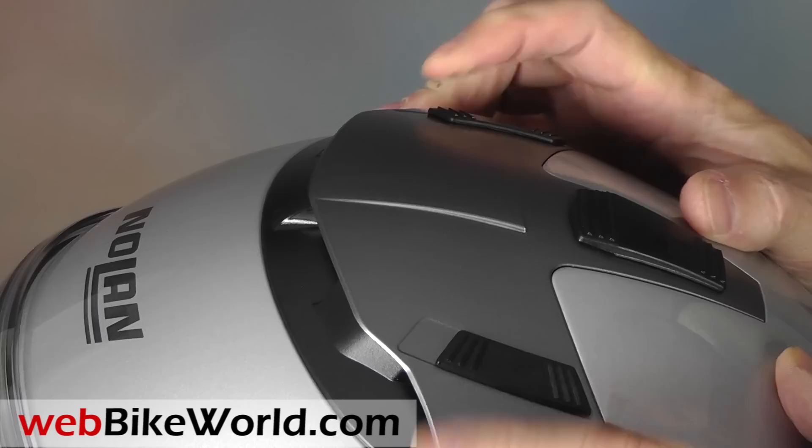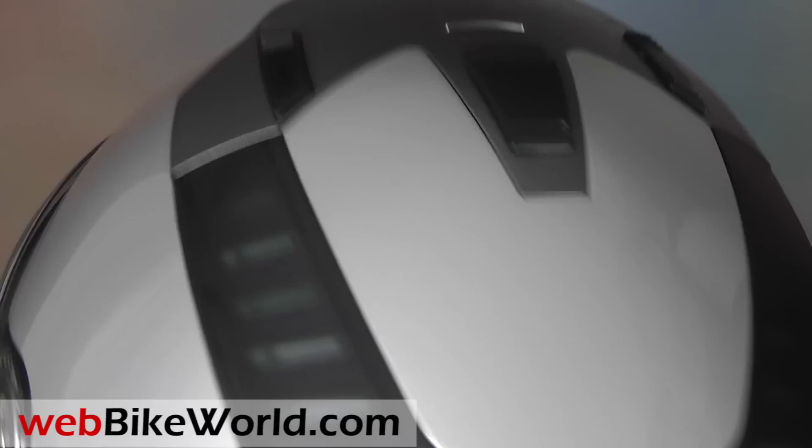On top is a huge intake vent system with three vent switches and side intakes under the transparent cover, with the rear exhaust vent built into the back of the assembly.